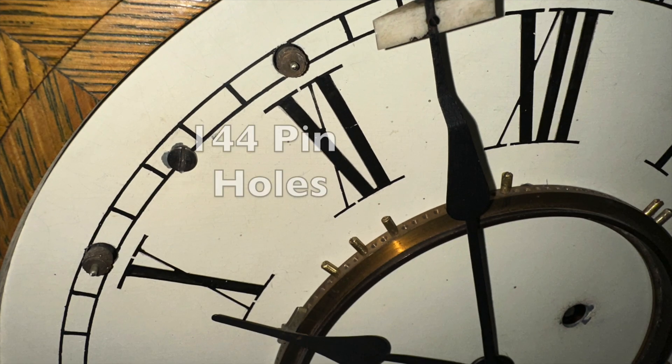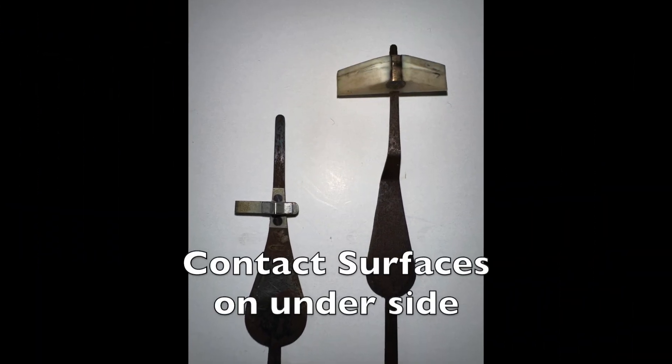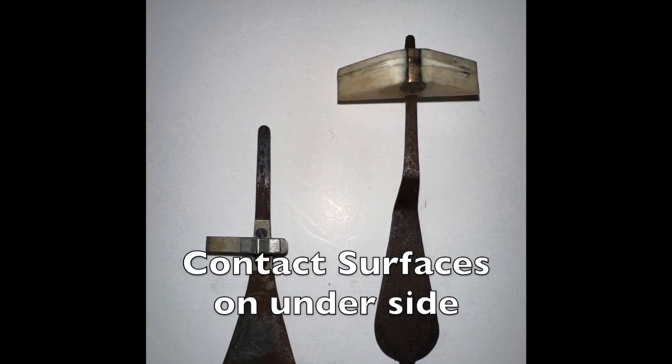Look at the beautiful machining of the hour ring. The hour ring has 144 threaded holes to accept programming pins. The hands themselves are unique — both hands have contact surfaces mounted on the underside.